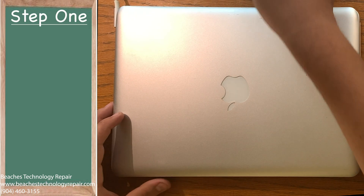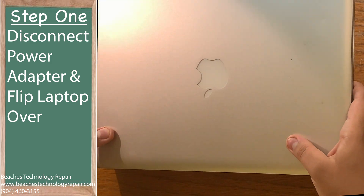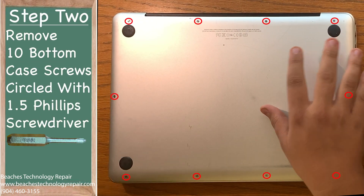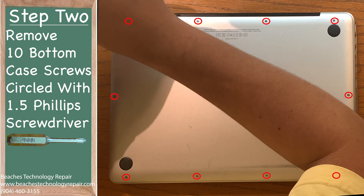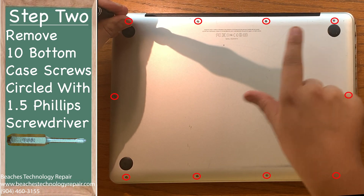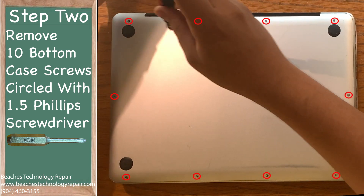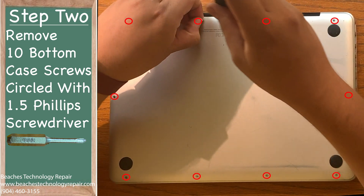Step one: disconnect the power adapter, if applicable, and flip the laptop over. Step two: using your 1.5 Phillips head screwdriver, remove the 10 bottom case screws around the laptop. Keep the location of the screws in mind, as the three screws towards the top right corner are longer than the rest, so you need to put them back in the same order.